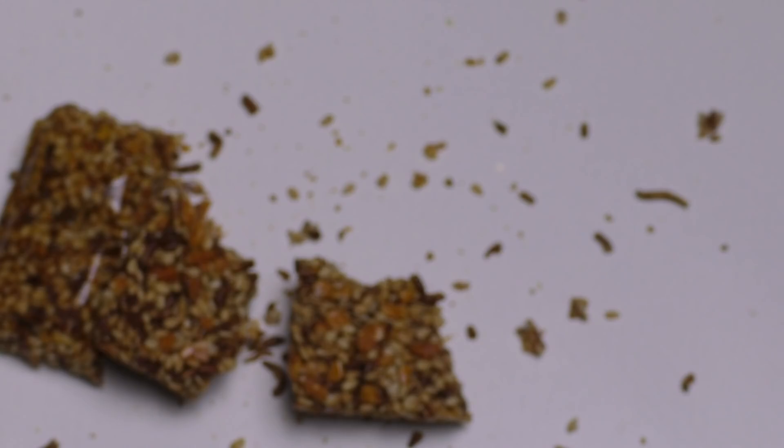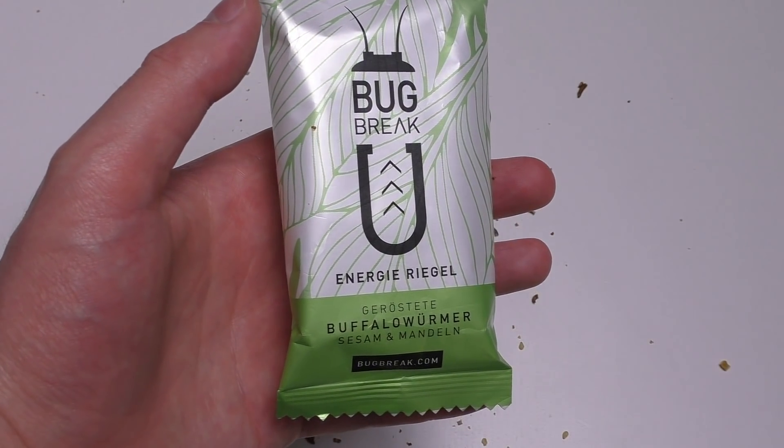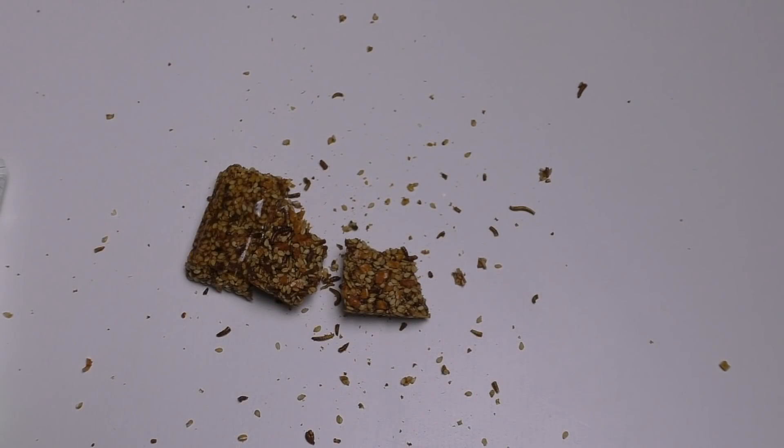It's expensive — this little product here cost me three euros. It's really expensive.